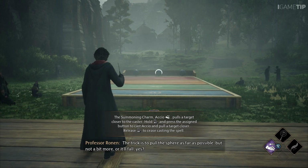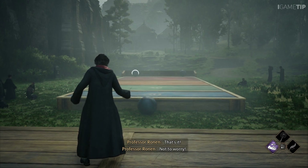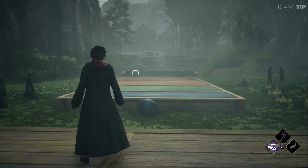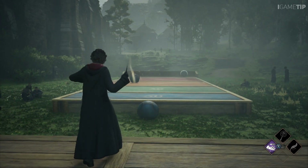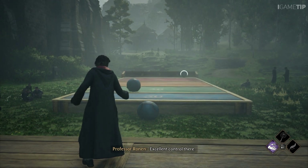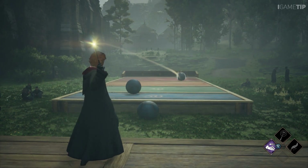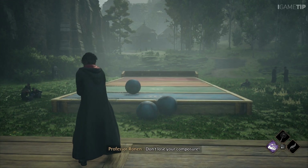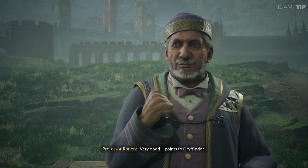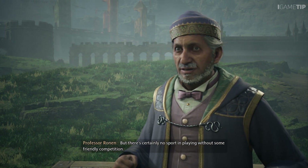Think of this like Gobstones if you will, but instead of throwing the marbles out, you are summoning them toward you. The trick is to let go as far as possible. Not to worry — excellent control there. Splendid! Don't lose your composure. Very good — points to Gryffindor! But there's certainly no sport in playing without some friendly competition.